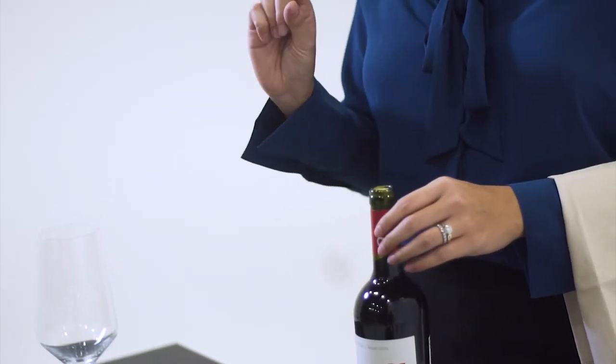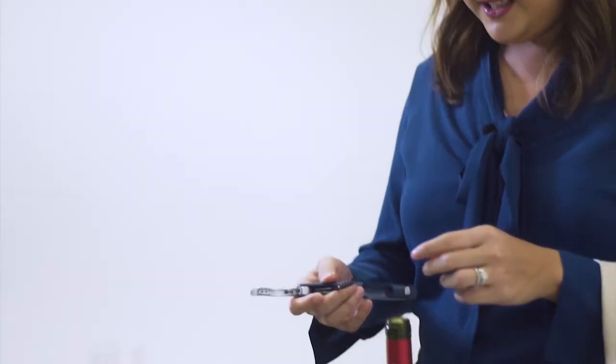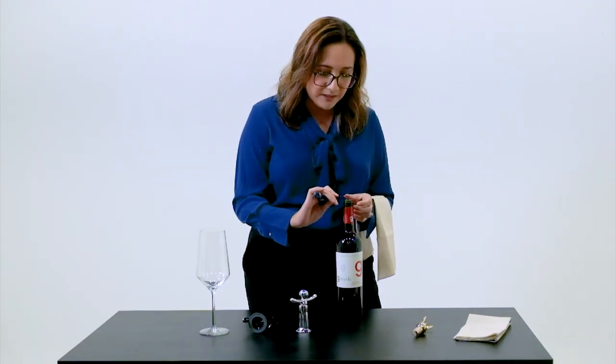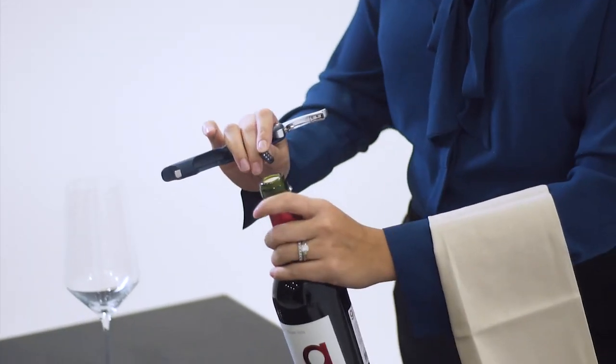There are many studies that tell you different things, but the most relevant research is that once upon a time, the foil had a little bit of a lead content to it, and this is what kept it safe for consumption. You're supposed to have the corkscrew right here, and for first-time people doing this, what you need to do is make sure that the coil — the pointy bit of the coil — is to the center of the cork.